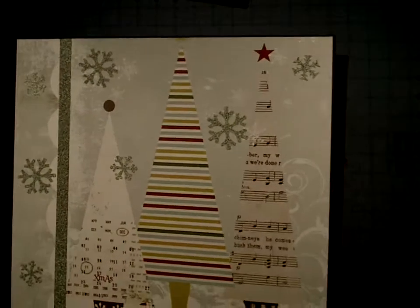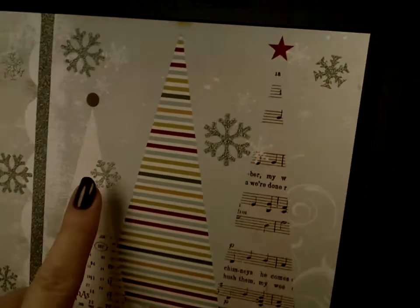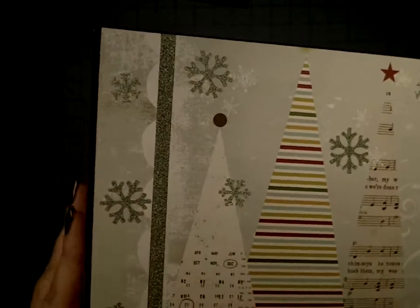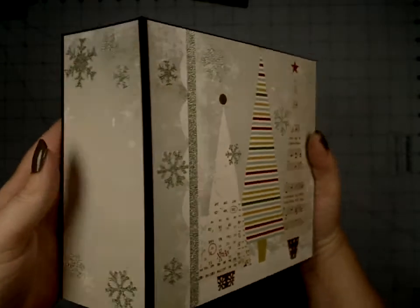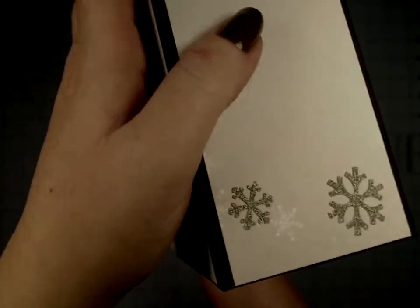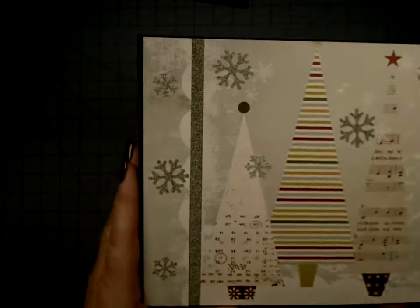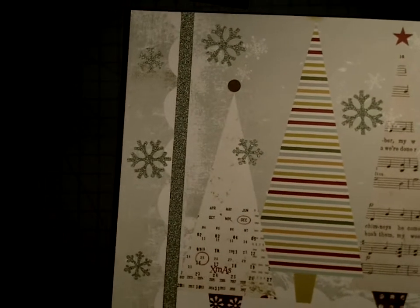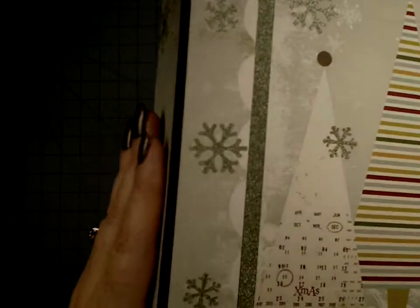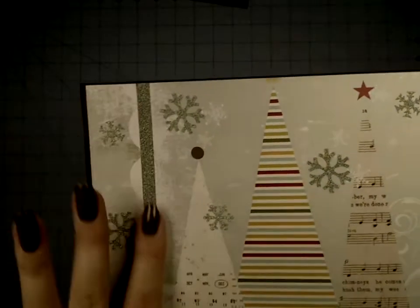These little snowflakes I punch out using multiple punches — I punch them out of POW paper, which is just amazing glitter paper. If you have not tried POW paper, you must. I added some on the spine as well. This camera is not picking up the POW — it is so sparkly. It doesn't do so well in artificial light, but when it hits even the tiniest bit of natural light, it just sparkles like no tomorrow. And one great thing about POW paper is it does not shed.